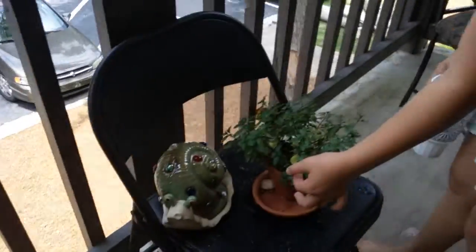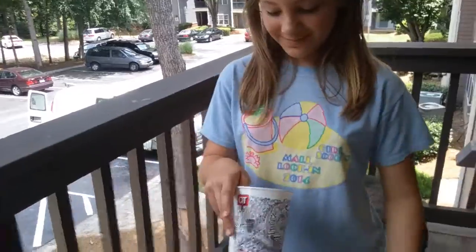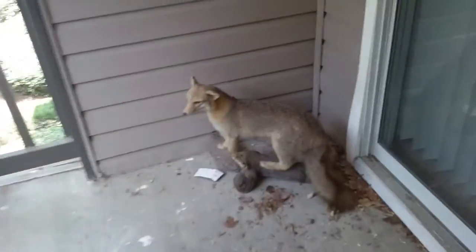If you were here you could smell this peppermint and it smells really really good. I make mint tea with this kind of stuff, and it's very good. Let me put that with lemon tea too.